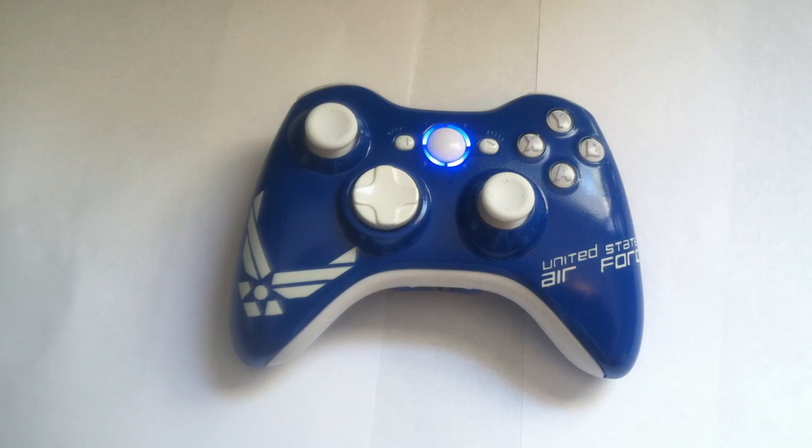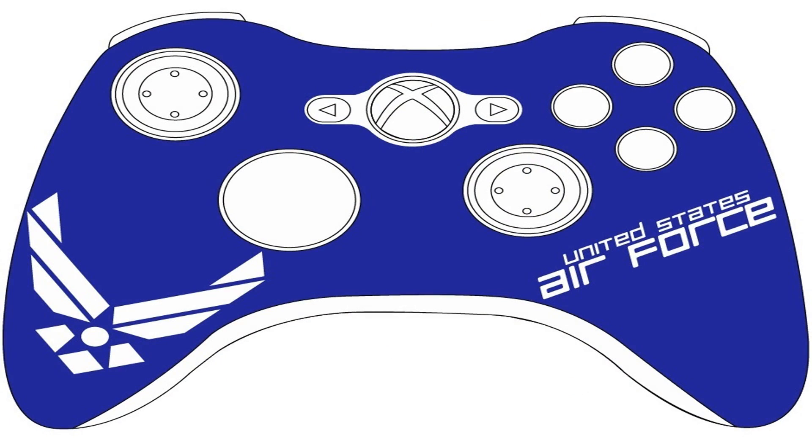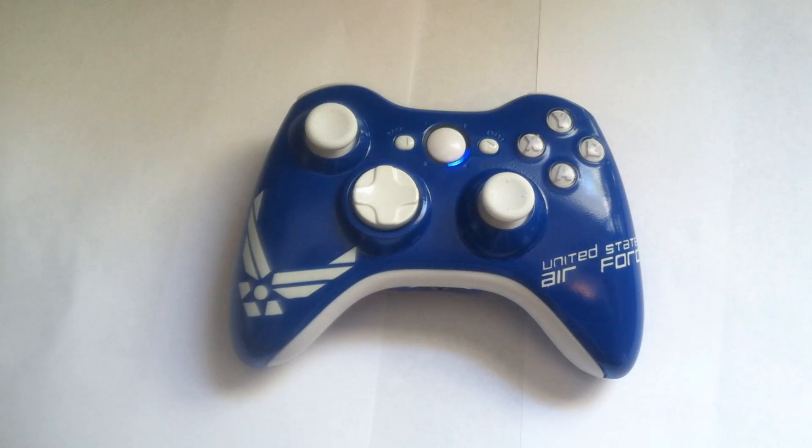Hey, what's up guys, it's Chaos and I'm bringing you one of our custom orders. He wanted a full-blown Air Force controller because he is going into the Air Force. He sent us a blueprint of what he wanted, as you can see here on the screen.